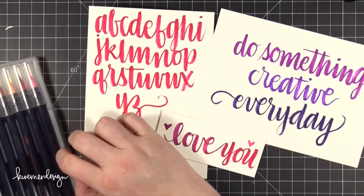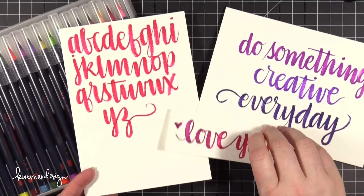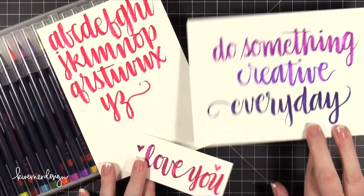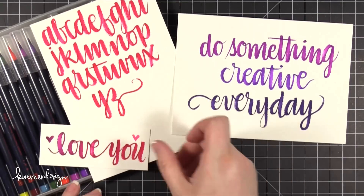So there is the Akashiyasai — I think that's how you say it — Watercolor Brush Pen Set. Hope you guys enjoyed. I will see you guys on Monday for a new Make Your Card Monday video. Thanks for watching.